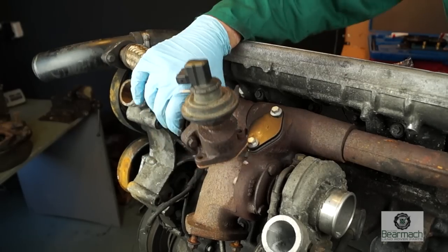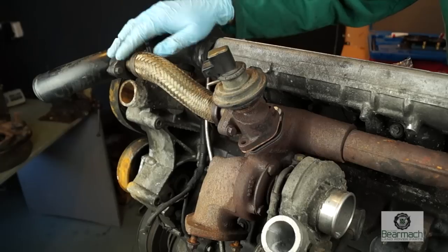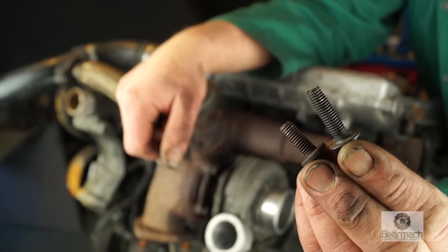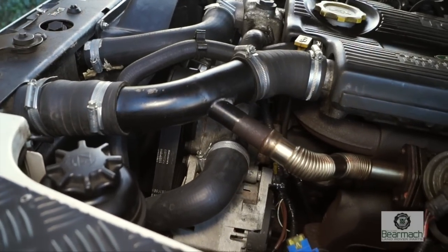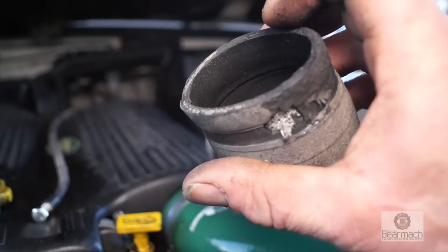You could always put the blanking plate underneath the EGR valve like so. Obviously you need to bolt the EGR on top of it, but you will need longer bolts — these are M8 by 1.25. This way you can leave all of this intact. However, with these rubber hoses, especially after a certain age, they get quite worn.